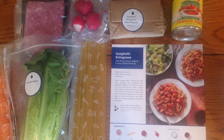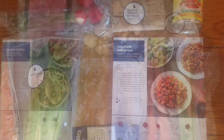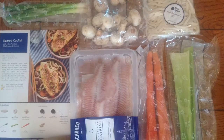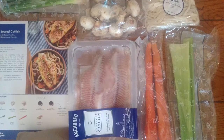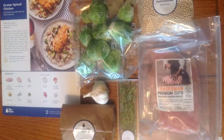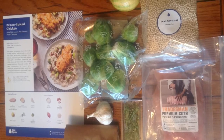It's pretty convenient that everything is portioned out for you already, so there's no guessing how much you need to use. My biggest concern, though, was that there's a lot of packaging — every veggie is wrapped in its own individual package, so there was a lot of plastic from this meal.